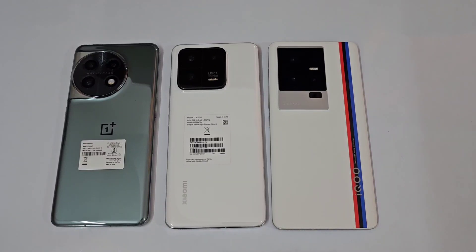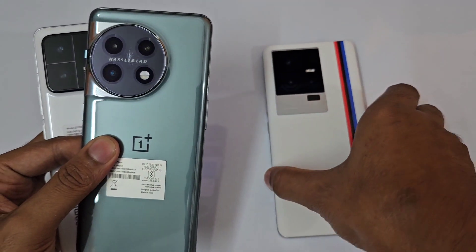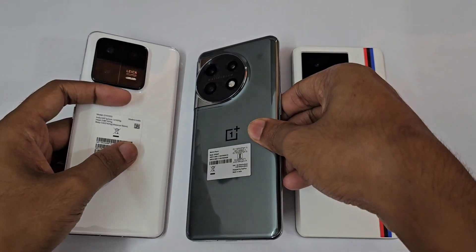Hello guys, welcome to the YouTube channel. Today's video we are doing the AnTuTu benchmark on the OnePlus 11, Xiaomi 13 Pro, and the iQOO 11. These three devices come with the Snapdragon 8 Gen 2.